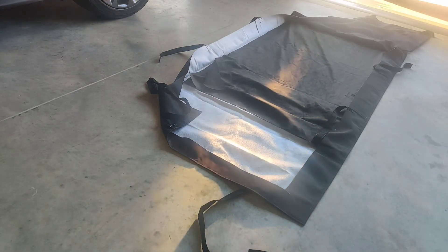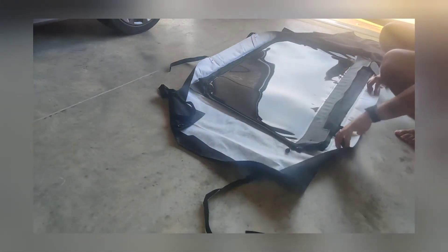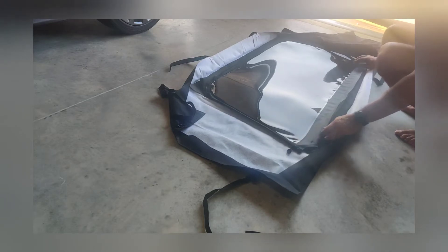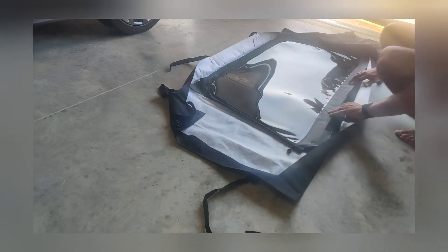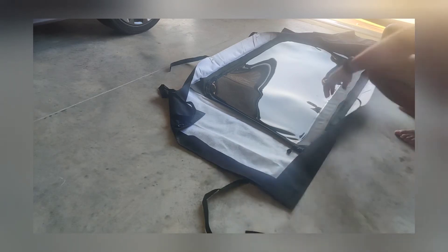Now let's go ahead and do the back window. All right, into window number three, which is the rear window. You can see it fits in there perfect. I took the metal bar out because when you go to roll up the window it's not going to roll with the bar in there.